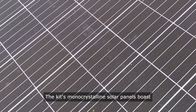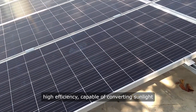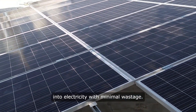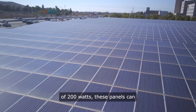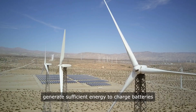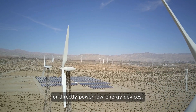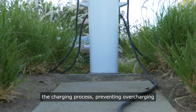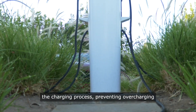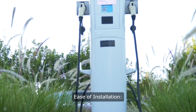The kit's monocrystalline solar panels boast high efficiency, capable of converting sunlight into electricity with minimal wastage. With a combined power output of 200 watts, these panels can generate sufficient energy to charge batteries or directly power low-energy devices. The included charge controller regulates the charging process, preventing overcharging and ensuring optimal battery health.